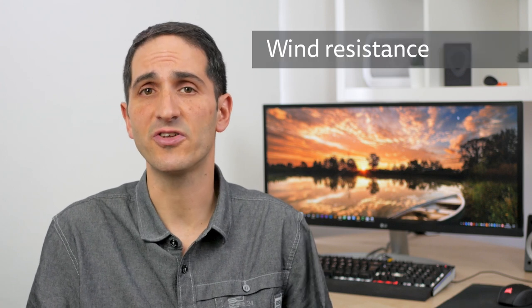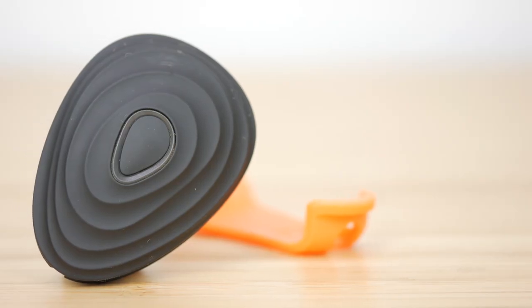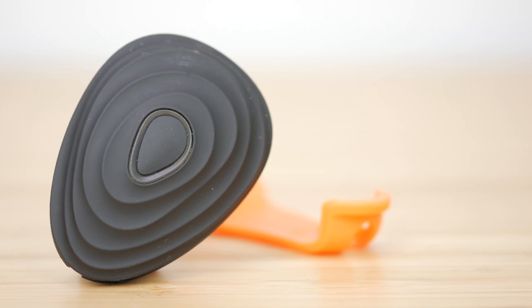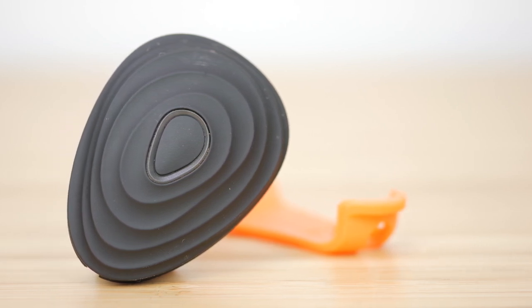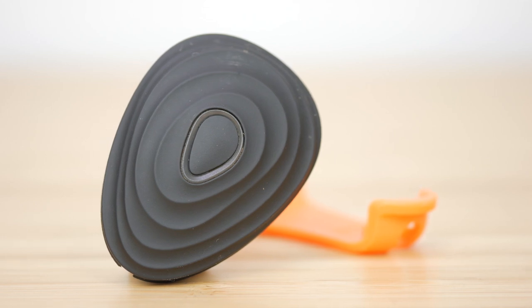I reviewed the previous Stride over 8 months ago. This latest version looks almost identical but has one major new feature — it measures wind resistance. I'll discuss this new feature and the other more minor updates. There have also been a few firmware and app updates since my initial review that are also relevant to the previous Stride, so consider this a longer term review too. Stride is not cheap at £199 or $219 plus delivery. Is it worth it for a new user and is it worth upgrading from the previous version? Let's find out.